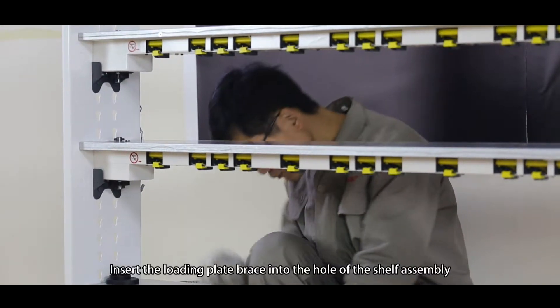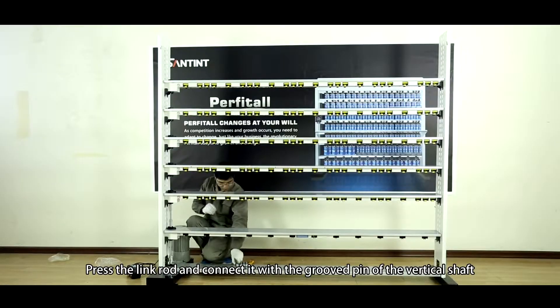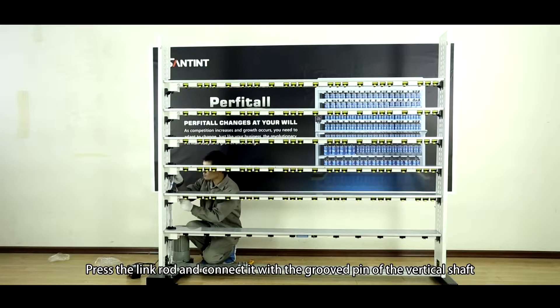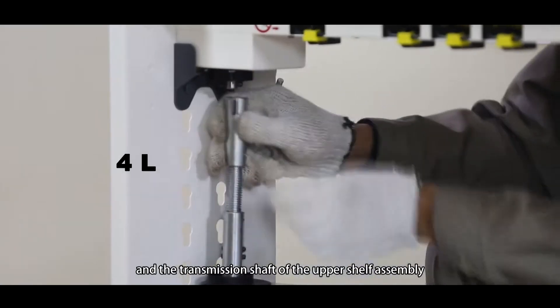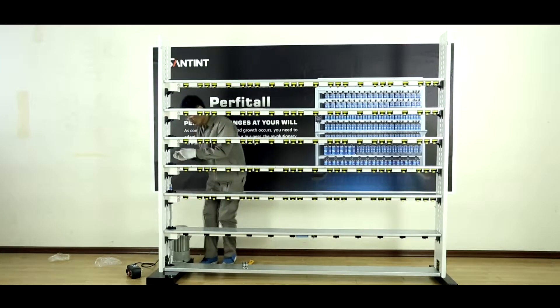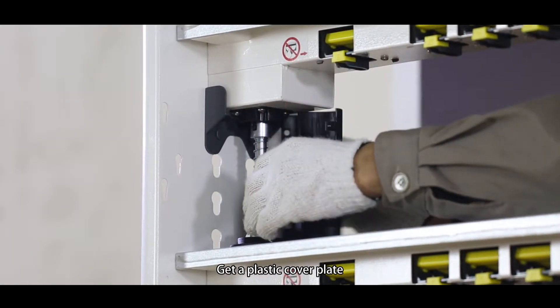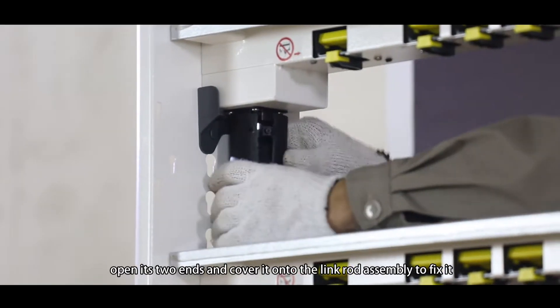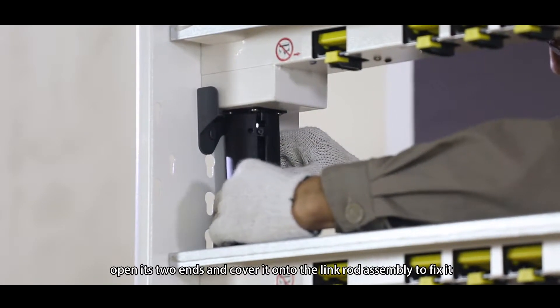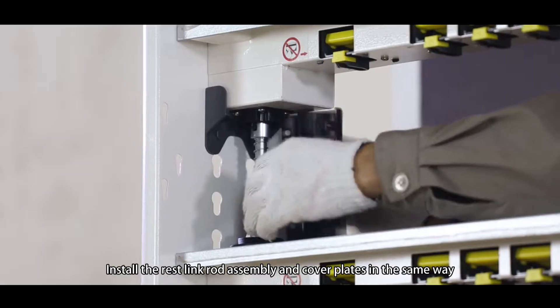Link rod assembly installation. Insert the loading plate brace into the hole of the shelf assembly. Press the link rod and connect it with the grooved pin of the vertical shaft and the transmission shaft of the upper shelf assembly. Get a plastic cover plate, open its two ends and cover it onto the link rod assembly to fix it. Install the rest of the link rod assembly and cover plates in the same way.